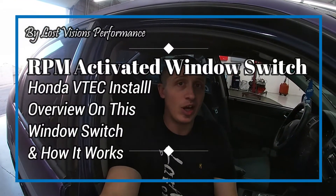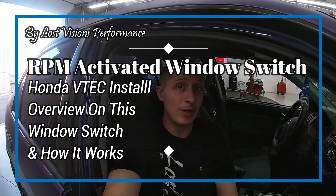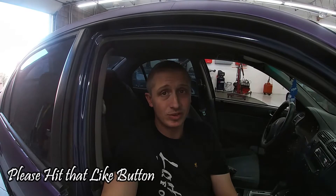Hey guys, Will with LV Performance. Today I have a little on-the-job video for you — we're going to be walking you through installing an RPM activated window switch. This one is actually from Summit Racing. There are quite a few different options out there, and this is one of the more inexpensive ones. One of the originals was MSD's window switch with adjustable chip modules. This newer one is all push-button — no chips needed. This setup is right around $62, pretty inexpensive and straightforward to install.